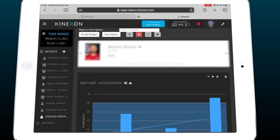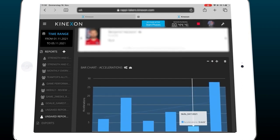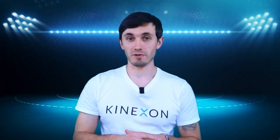Over the time of the whole week, we can see the performance raises up towards the game. And just to make it clear, there are tons of options to analyze the data. That was just one example of how to work with the data after practice or after a game.